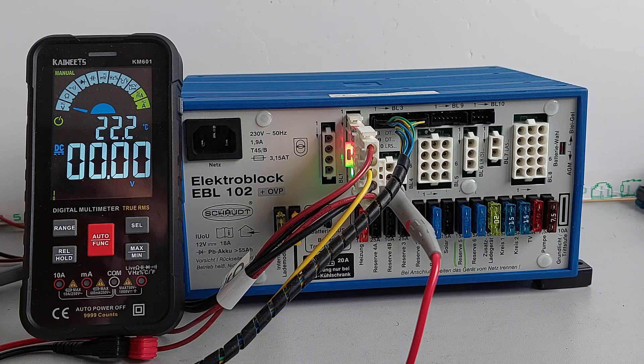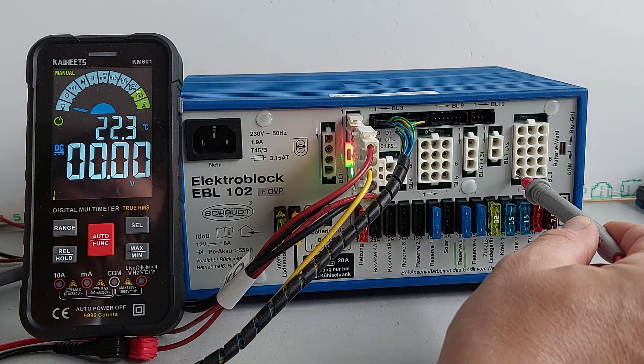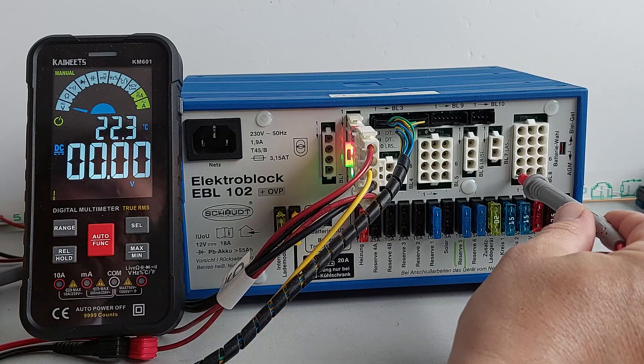First of all we switch the EBL on using the switch at the front. You notice nothing happens at this point and the relays stay off. This is the step output and this is one of the consumer outputs — there's nothing on the display at all.